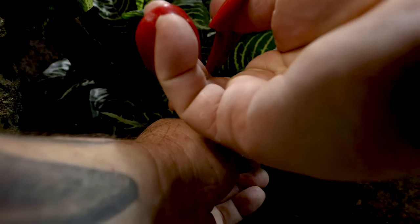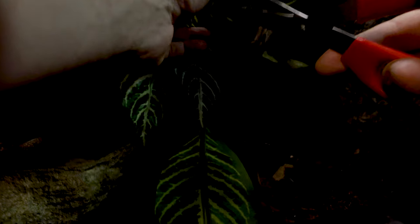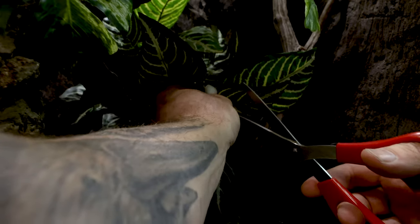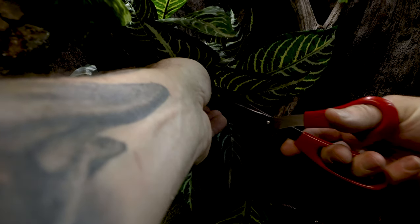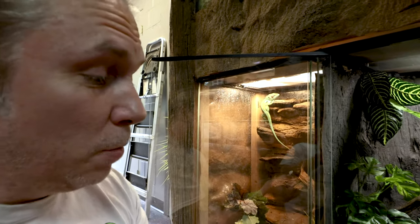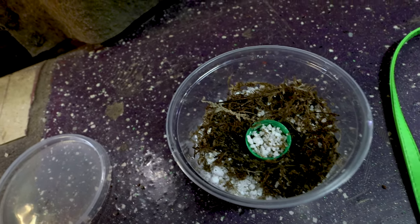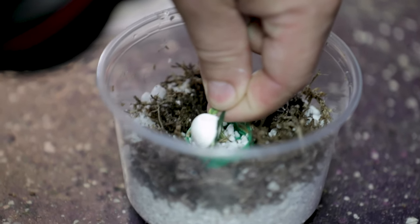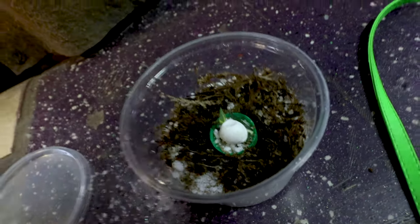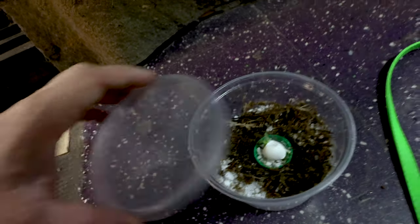I might have to cut this whole leaf off — I think I will. Just going to go ahead and snip this away. Now I've got the egg right there. The egg doesn't look all that good and I have a feeling it's probably not fertile, but I'm going to give it the best shot I can. This is how you want to set up the eggs: we'll have HatchRite in there, a little bit of sphagnum moss to keep the dampness, and then a little cap with dry perlite in there. We'll just place that egg right on that, because you want humidity from the sphagnum moss but you want it to be dry on top. We'll just cap this off.